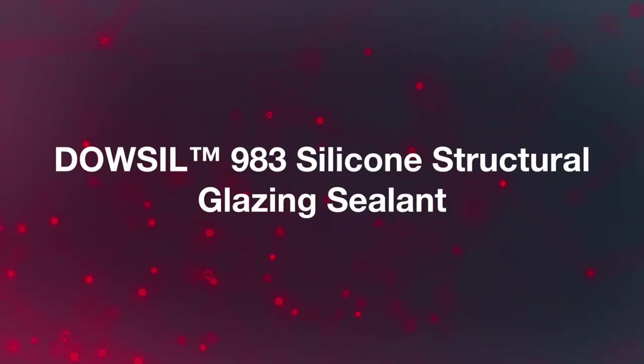The Dalsill 983 Structural Glazing Sealant is a two-part, neutral-cure RTV silicone sealant designed for specialized use, where dual structural and weather seal applications are desired for factory glazing and curtain wall production.